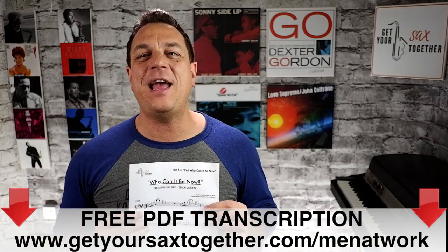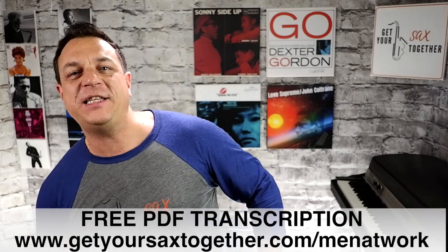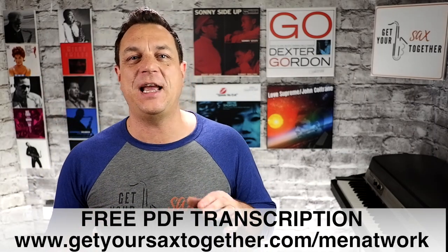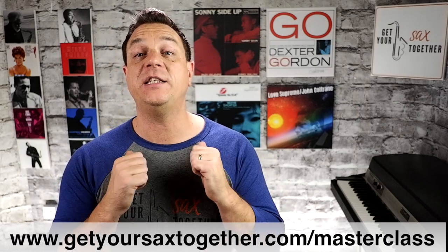So that's it for this Sunday. I hope you enjoyed learning Greg Ham's iconic tenor riff on Who Can It Be Now by Men at Work — another classic sax riff in the bag. My ambition is to have every famous pop sax solo and riff covered sometime in the next 10 years. Don't forget to pick up your free PDF using the link in the description. And if you want to learn some more in-depth sax stuff, go to getyoursaxtogether.com forward slash masterclass to get your free one-hour lesson with me.